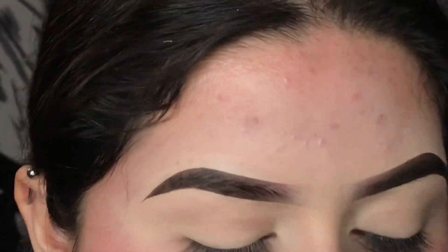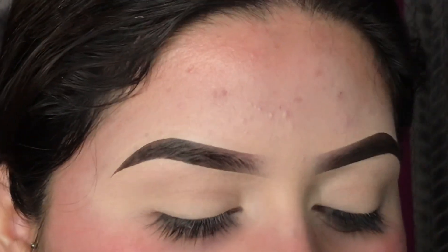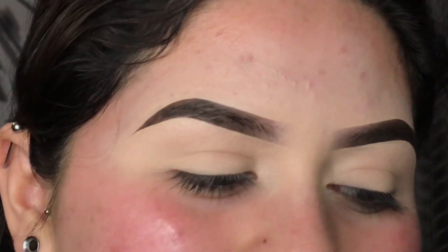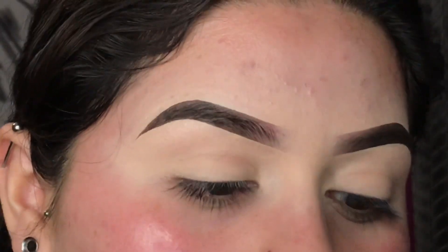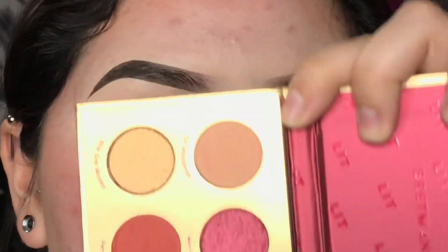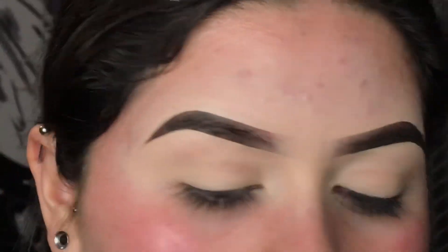I'm gonna start off doing my eyes first. I already did my eyebrows off camera — I like to do them off camera because it takes too long and I have like four eyebrow videos. I'm gonna be using the Bretman Rock x ColourPop palette, the Lit one, and I'm gonna be taking this shade right here.